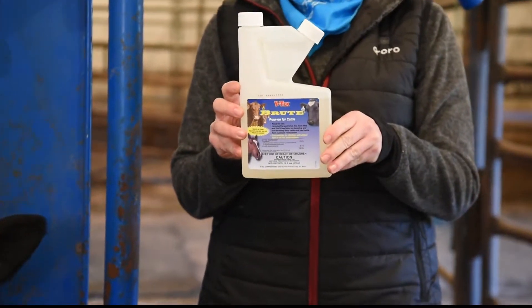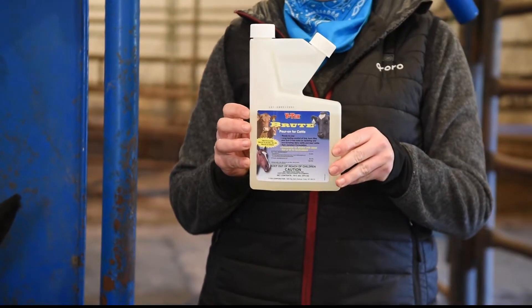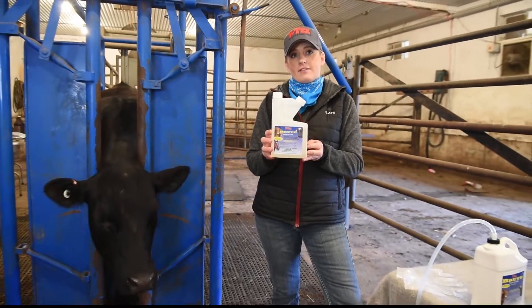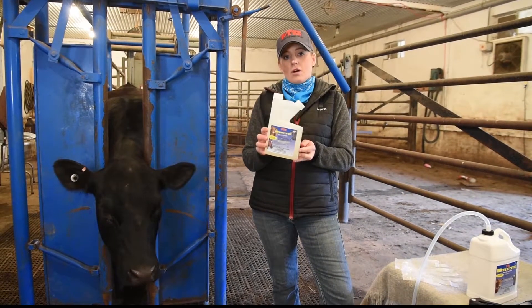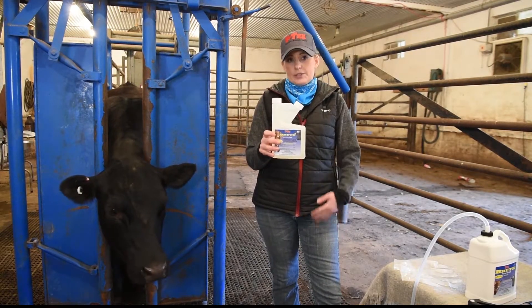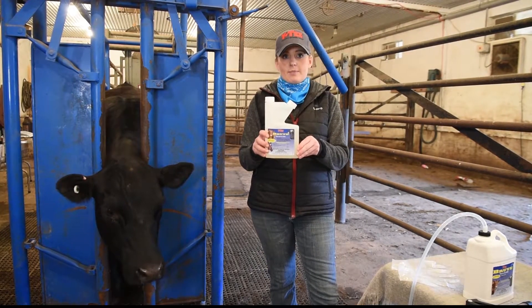The 16-ounce bottle — or pint as some refer to it — can treat up to 32 thousand-pound head of cattle. This gives it a better price point if you don't have enough cattle to use up a full gallon of the insecticide pour on.